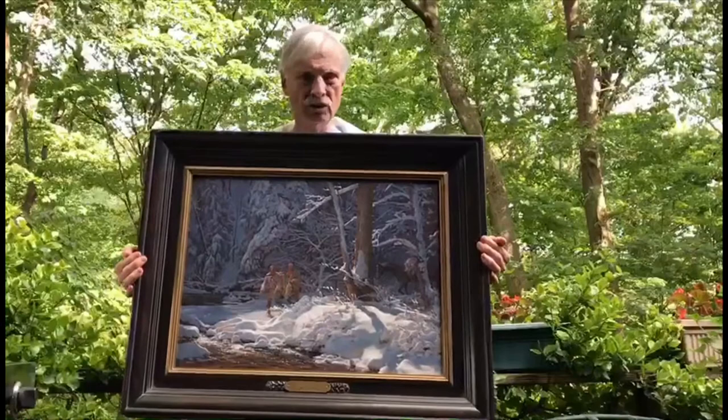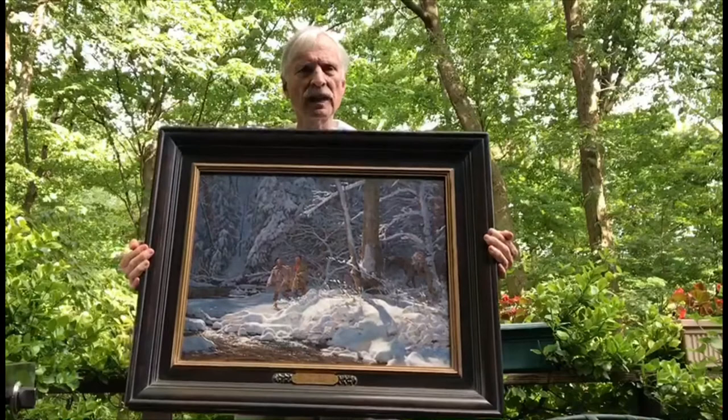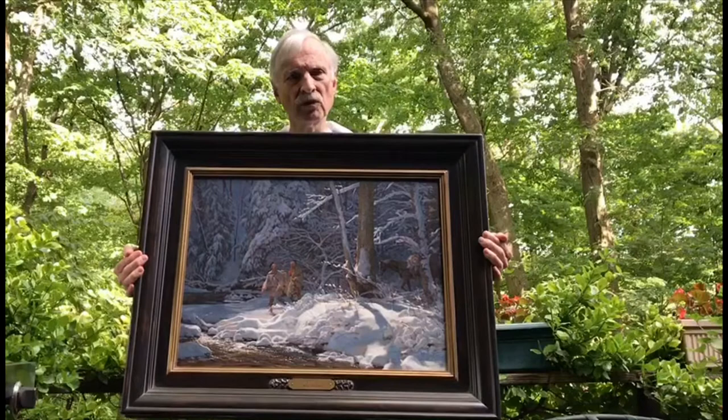Hi, my name is John Buxton. I paint the 18th century — that's my genre — and I tried to imagine what it may have been like back that many years ago, when we didn't have an industry and lots and lots of people around.